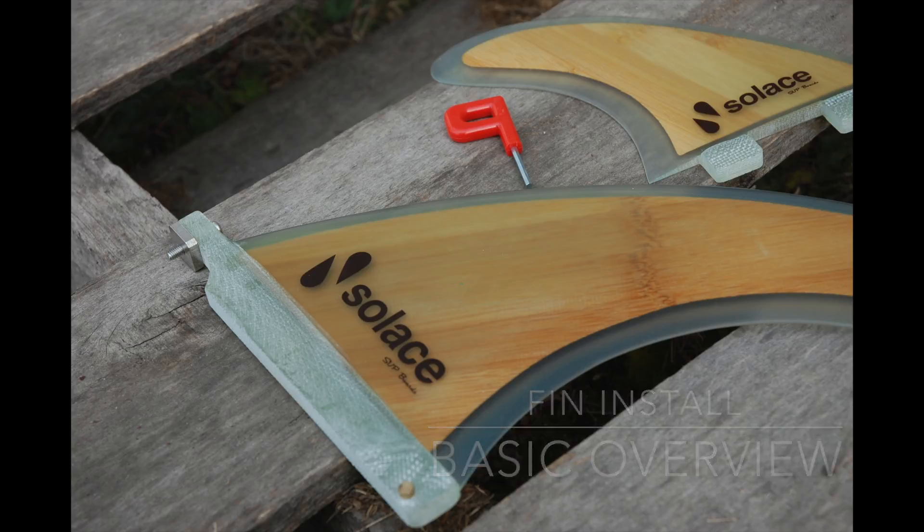Your center fin usually comes in eight to ten inches — a little larger — and your side fins are usually four to five inches. Side fins can have two tabs or a solid base. The one in the picture has the two tabs. Sometimes you'll hear this referred to as FCS style, and the solid tabs are Future style. They're actually brand names but that's a common way to refer to those fins.